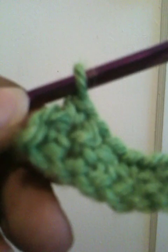Until we get to the last stitch. Okay. We are at the last stitch now, which is here. If you can see it, right here.